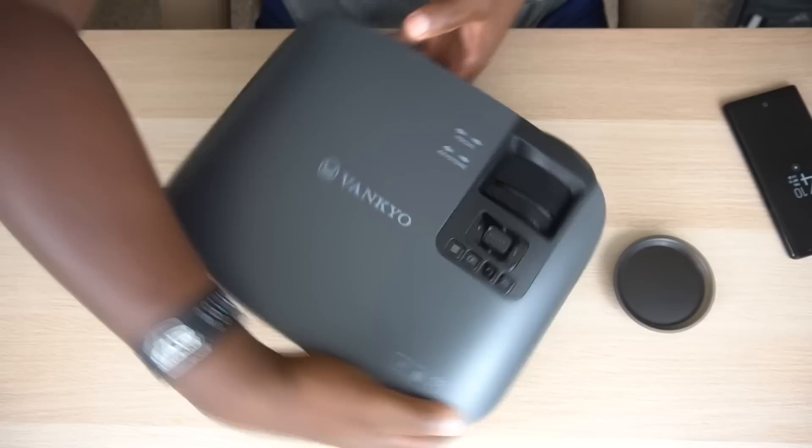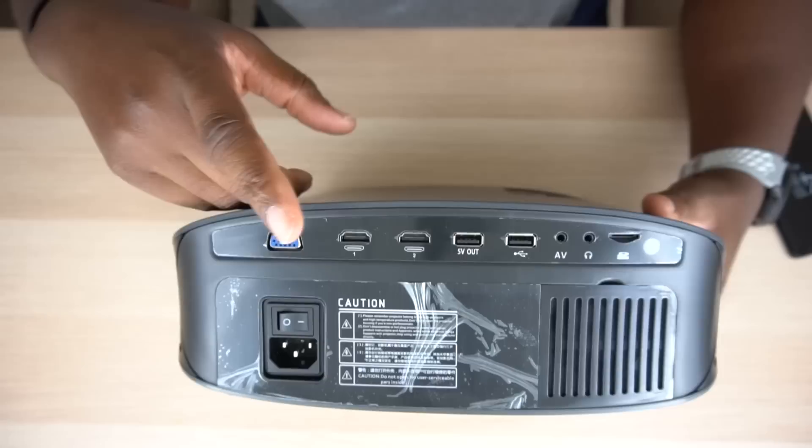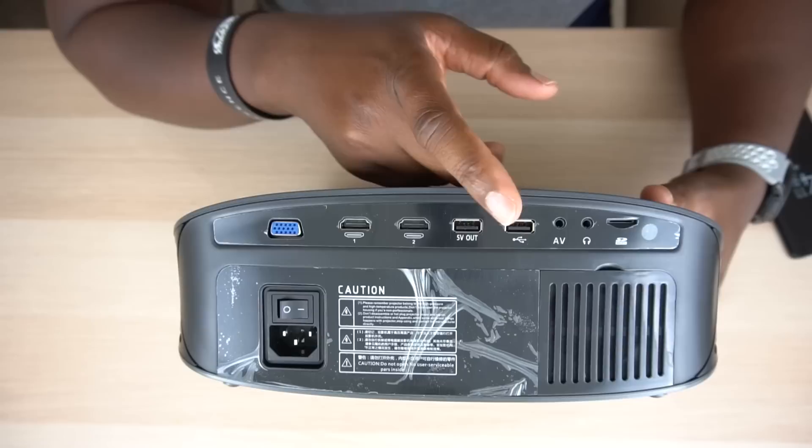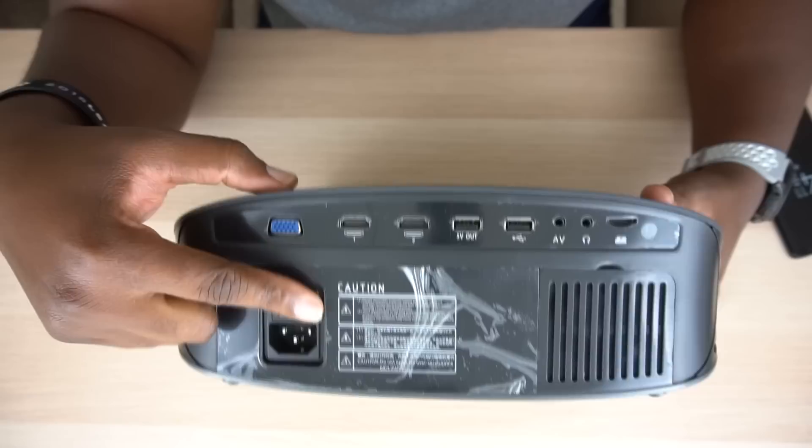Now let's go ahead and turn it around so you can see it. Back here, you got all the interfaces you need. You got what I think is a display port — that's like some old school technology right there, but we have it here in this projector. Then we have not one, but two HDMI inputs right here. You got your five-volt-out USB, then you got another USB. You got your AV input, a headphone jack, a standard SD card slot, your power input, and your on/off toggle. There's also a button for a little kickstand that comes out, so you can sit it up and adjust your keystone from back there to line that shot up perfectly, then push the button again to put it down.